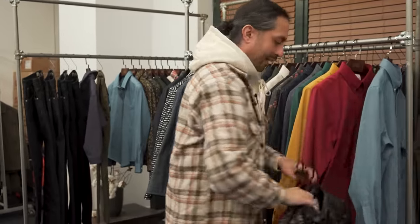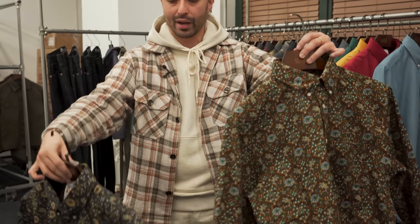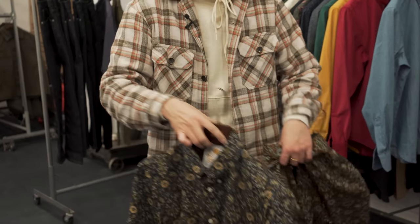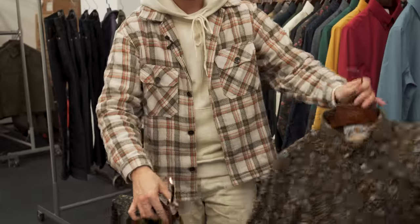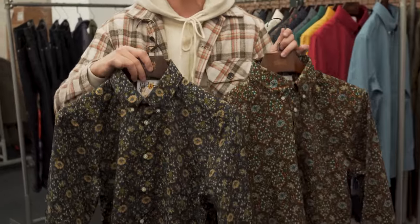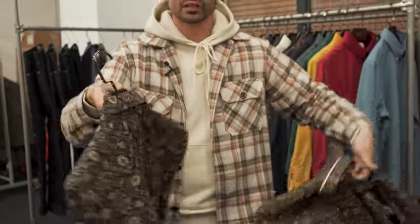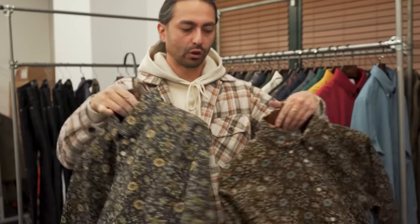Next we've got these kind of bandana print shirts in the brown and the black — kind of a floral western aesthetic. Great to layer up. I think they're going to look really, really cool under a jean jacket or tucked in with some slim jeans. Two great options here in our easy shirts for florals.